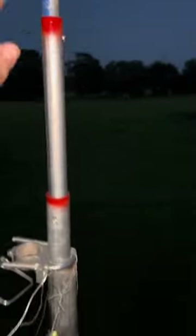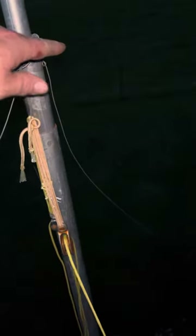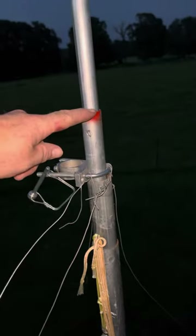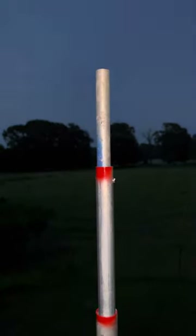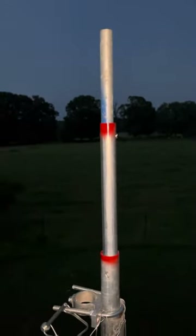That's my telescoping pole — it's about four feet off the ground down there. So this section is 10 feet, call this another 8.5, that puts me at about 22. Call this another 8-foot joint, that's 30 feet. Call it 38, 46 feet to the top — that's where I should be putting this GMRS antenna before long.